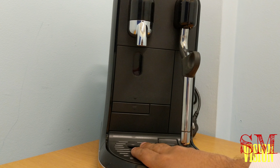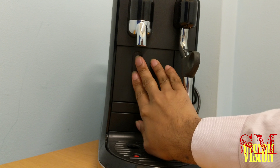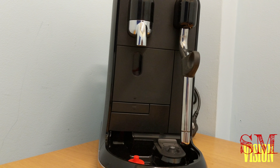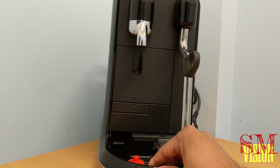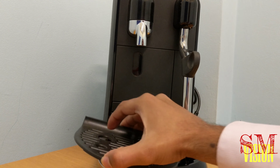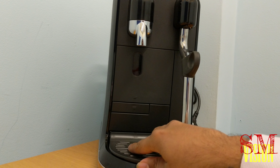Push here and the used pods will go in here when you want to empty it. It's a nice simple design — the tray comes in and out. When you want to empty all the filled water, it goes in here and you can empty that nice and easily.